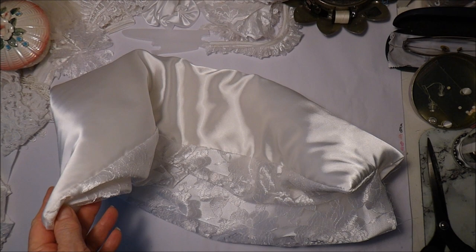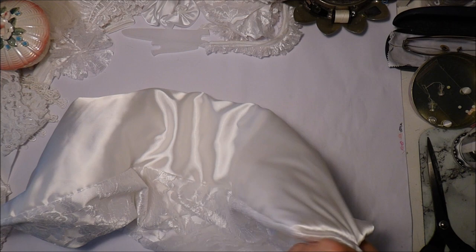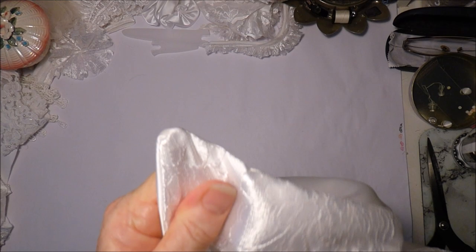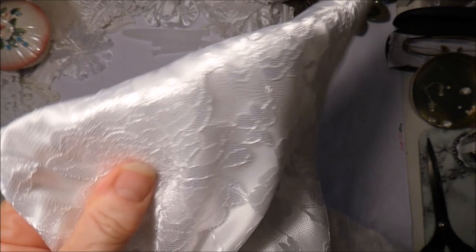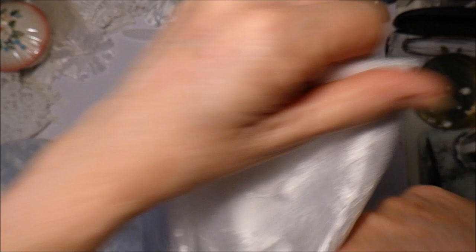Let's just get those corners done - sometimes it's handy to use your bone folder in the corners just so that it stays nice and pointy, just gently of course. There's one corner there, coming across, and there's the other corner. Just double-checking on that one and that one there.